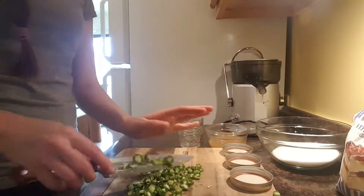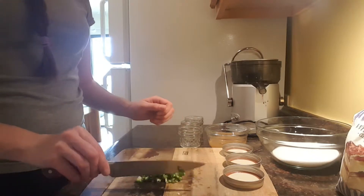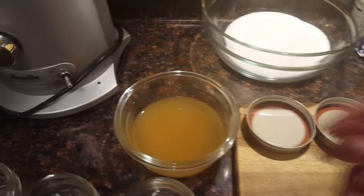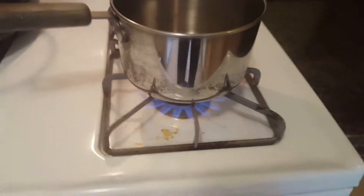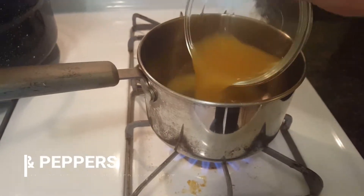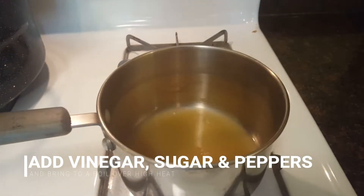The peppers are all diced up now. We're going to put them in a pot over high heat and go ahead and add the apple cider vinegar.